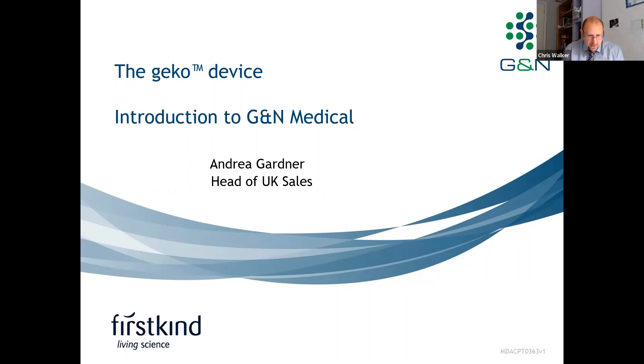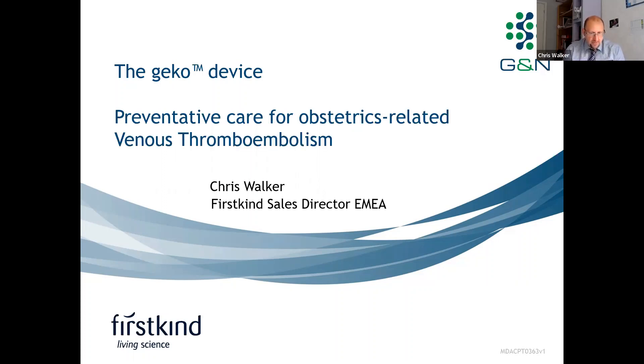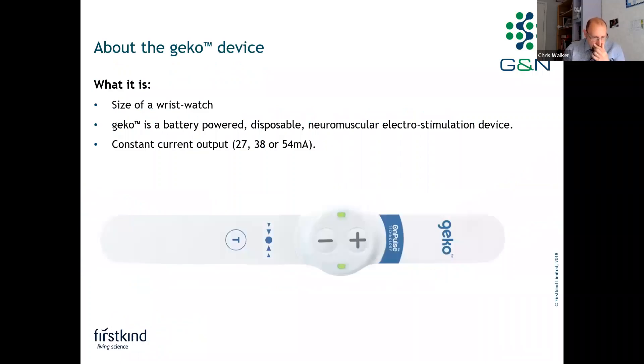Thanks for the introduction, Andrea. It's my pleasure to introduce the Gecko device. I'm Chris Walker, First Kind Sales Director for Europe, Middle East and Africa. I'd just like to give you a quick overview of the Gecko device.